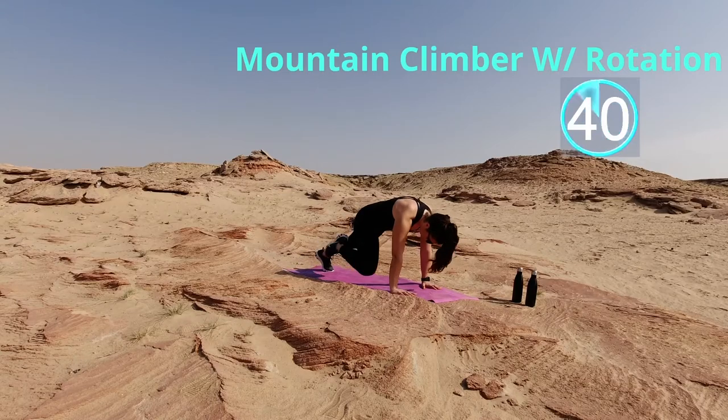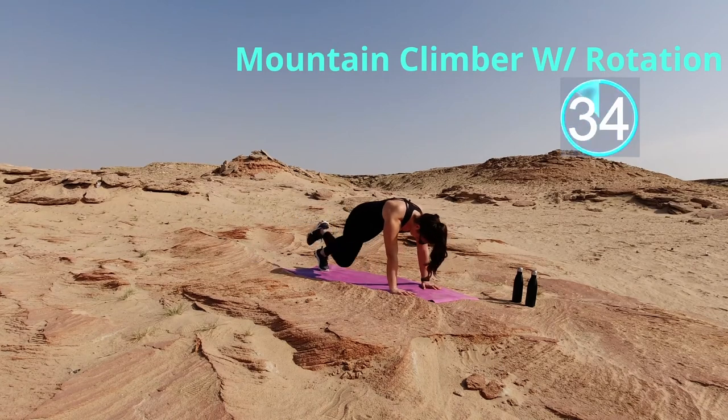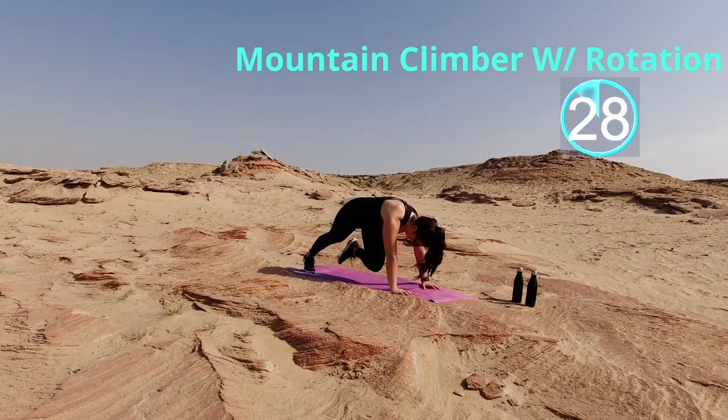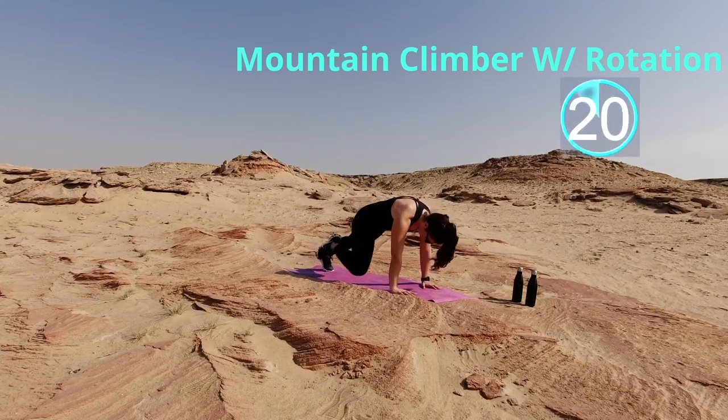We're gonna start right now with some mountain climbers, but instead of going super, super fast, we're gonna take the time to bring your knee all the way in and do a little rotation. We're gonna do some obliques. Keep it going. Feel free to go as fast or as slow as you can. If you're not feeling this in your abs, then you're doing something wrong.